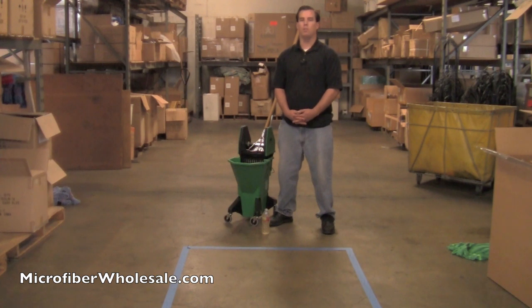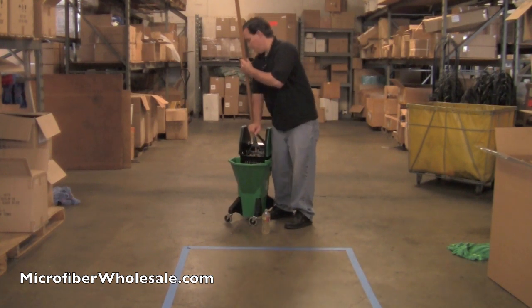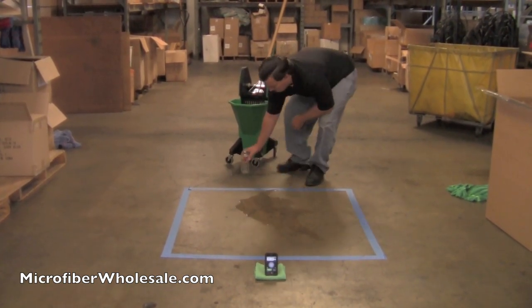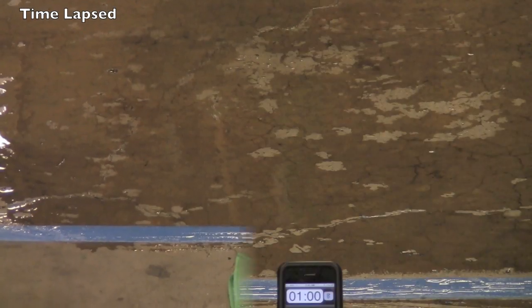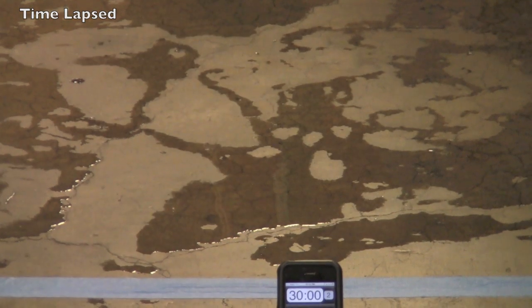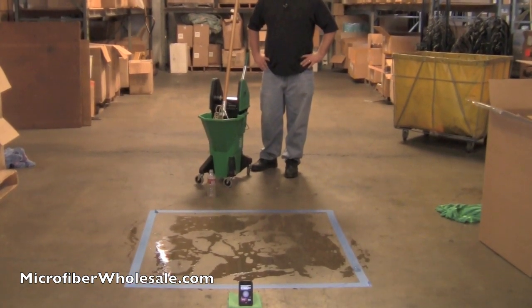Today we're going to dump 16 ounces of water on the floor, and then with each mop we're going to mop up the water without wringing it out, and see how much water it'll pick up and how long it'll take the floor to dry. We'll start with a wrung-out mop — this is the cotton cut-end mop. We'll dump the 16 ounces on the floor. So that's 30 minutes, and the floor's really not dry yet. I think we've learned what we need to learn about the cotton cut-end wet mop.